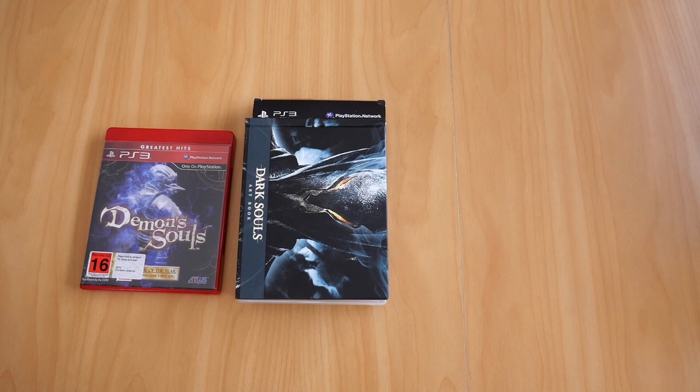The other two are, I believe, Dark Souls 2 and Dark Souls 3. Maybe one day in the future I'll go buy those games and get to play Demon's Souls again and go through with it. Anyway, those are my two copies of Demon's Souls and Dark Souls Limited Edition for the PS3 — see you guys in the next video. See ya!